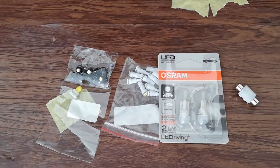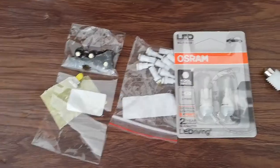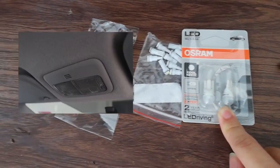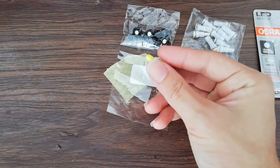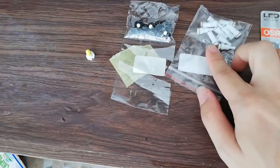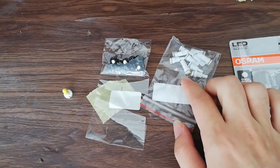I will replace the icon switch light, gear knob light, the reading light, and also the dome light. Here are my replacement bulbs — these are LED type. This very big one is for the dome light, this one is for the reading light, and I have a sample of the halogen bulbs — this one is for the icon switch and this one is for the gear knob.